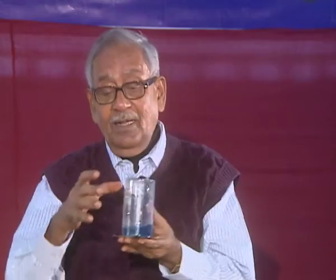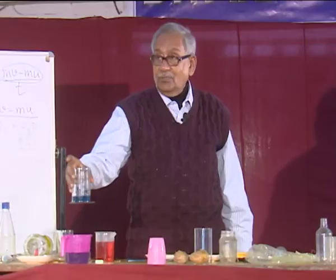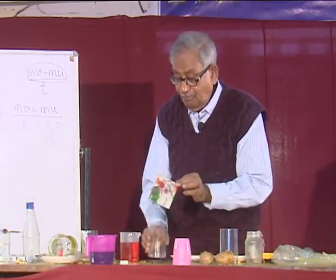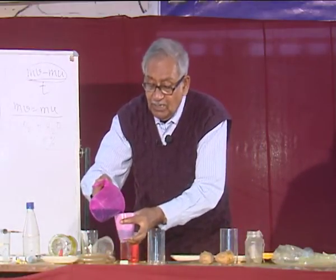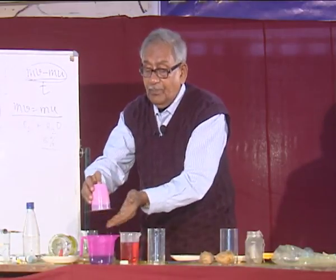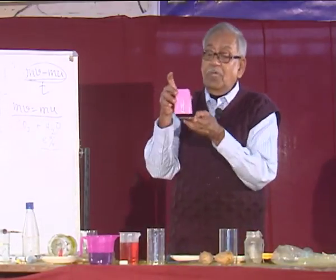When I invert it, the pressure is the same. Then how is it that the weight of the water does not allow it to fall? That is the question. From this experiment we have learned that when I close it, place the card on it, and invert it — it does not fall. But as soon as I open it, it falls.